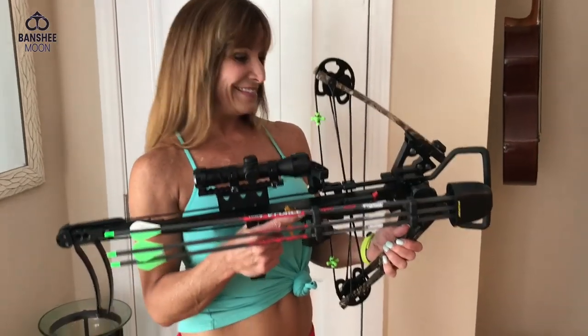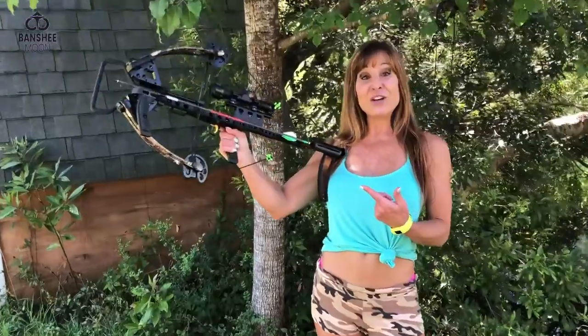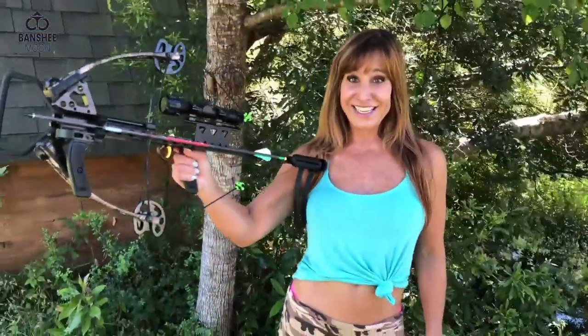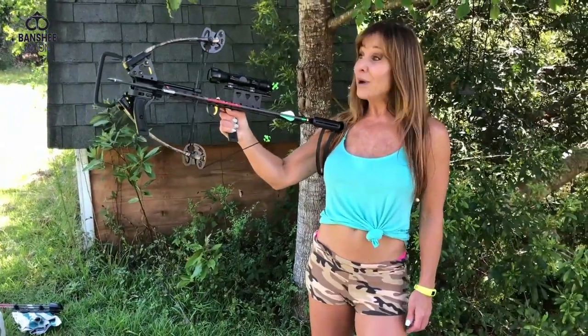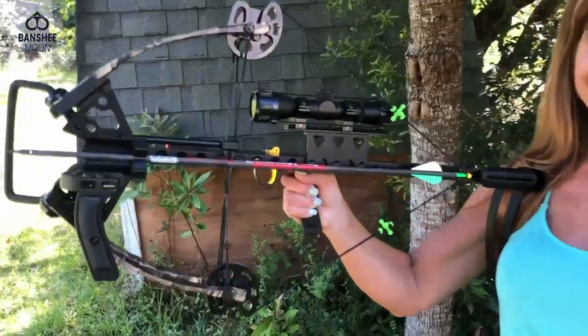All right, let's go shoot it! Okay everybody, here I am back at the farm with my mini vertical inline crossbow from Hickory Creek Archery. I'm very excited to finally shoot this thing. It's awesome for hunting first of all, but just target practice is fun. So we're gonna do a little shooting today. Are you ready to go?